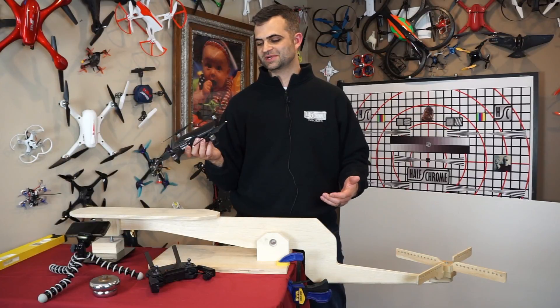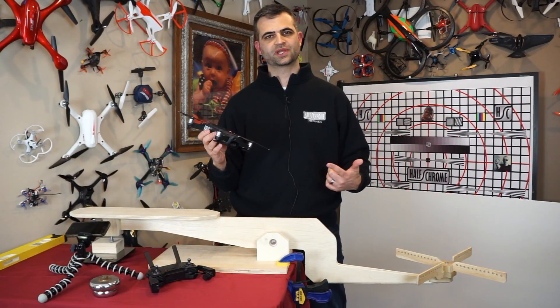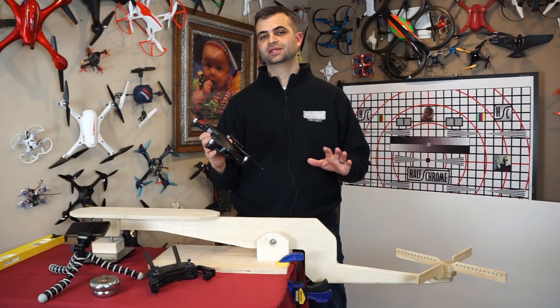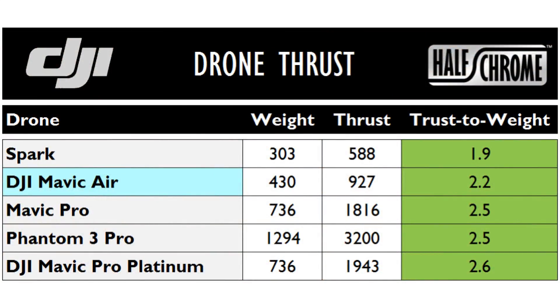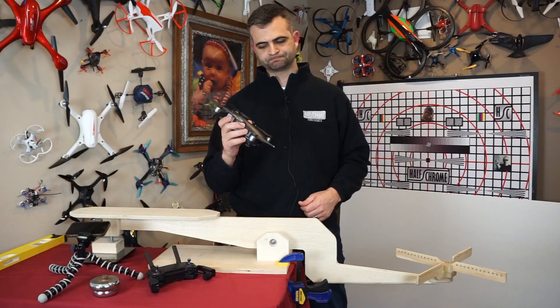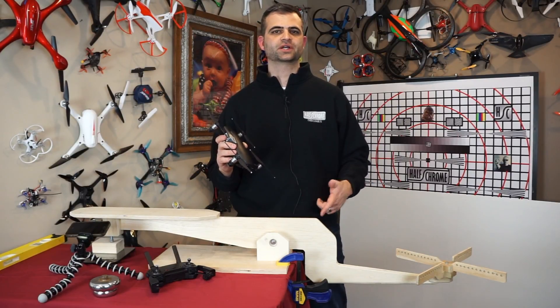Curious minds want to know — it isn't as powerful a thrust-to-weight ratio as a Mavic Pro. That's kind of interesting. But it does come in above the Spark, which we measured around 1.9. So more than the Spark, less than the Mavic Pro — not all that surprising. But what is surprising is how fast this can fly. So we're going to have some more tests and more videos coming up. Make sure you subscribe to check those out. We'll see you next time. Thanks for watching.